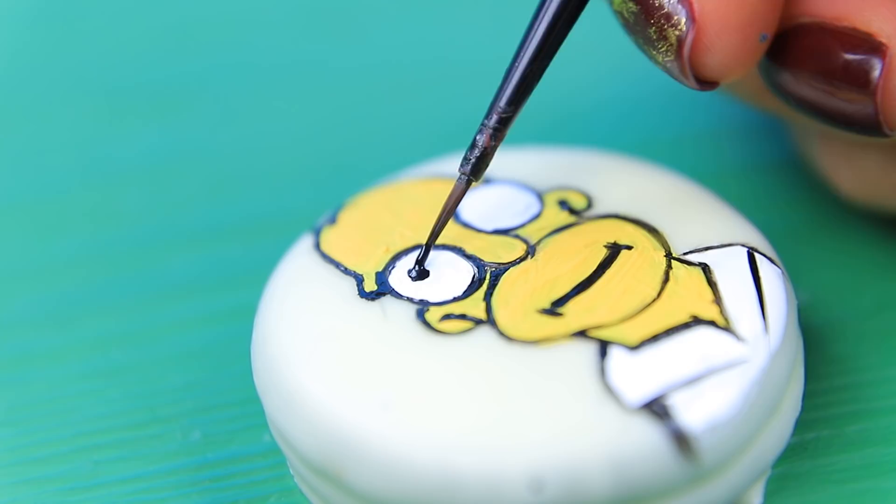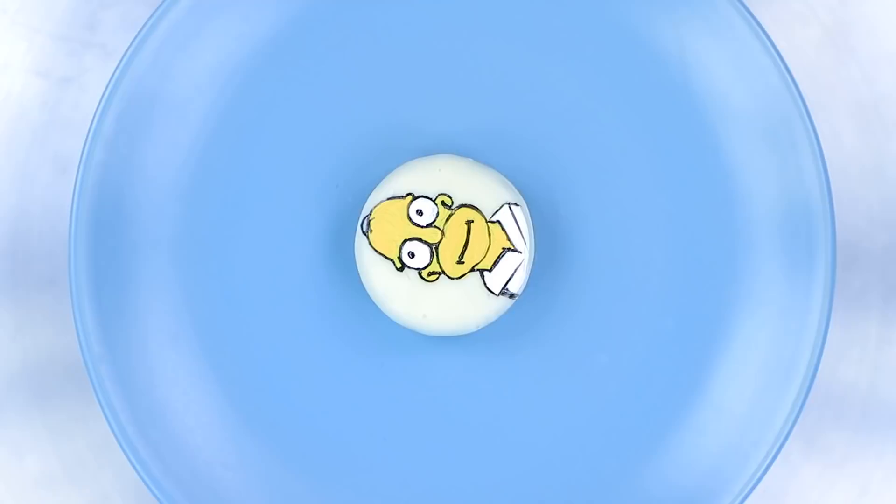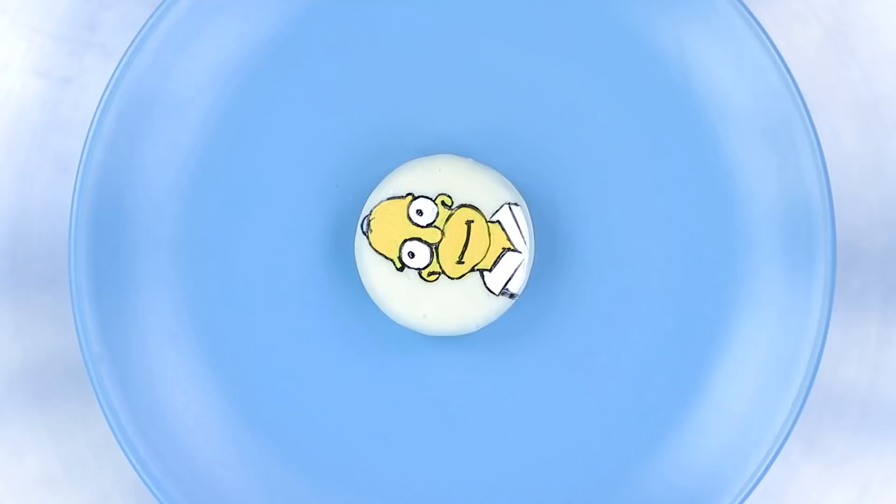Oh no! Are these the Simpsons? Use food colorings to create Homer Simpson on a white glazed Oreo! And also a donut with the name of the cartoon! The cookies are decorated too!